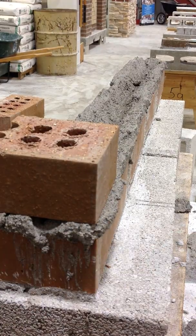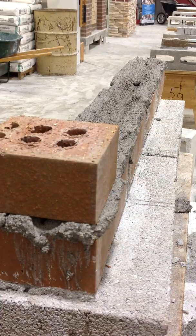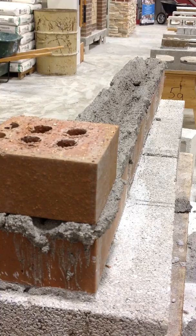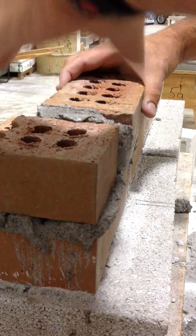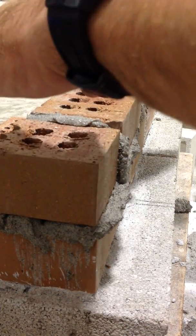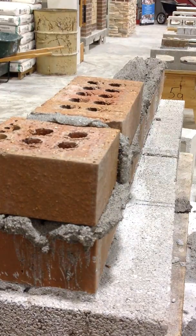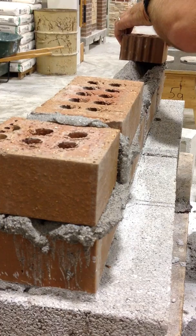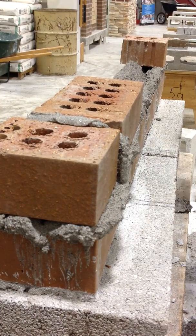Don't worry about getting the excess mortar off. Now what you have to do is butter your rim. At this point you should know how to butter your brick. Just kind of roughly put it on. We're going to do all the measurements after. I've got to put the header on the other side. Notice I'm laying my bricks right now — I'm not doing any level work or anything yet.